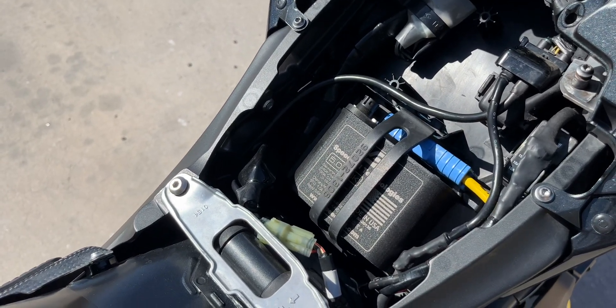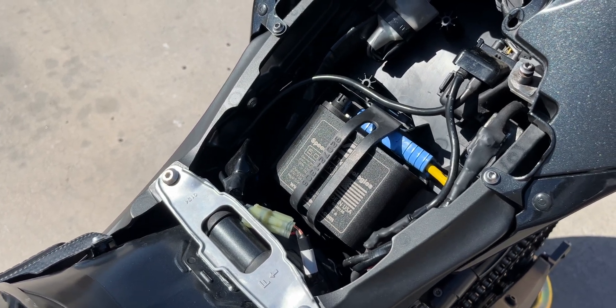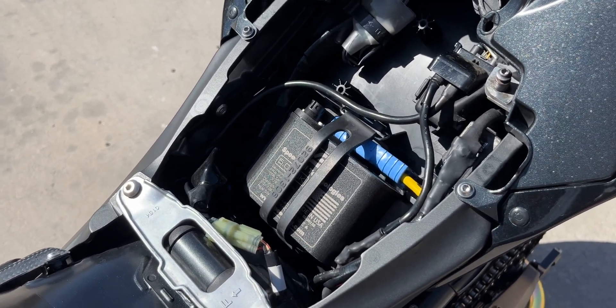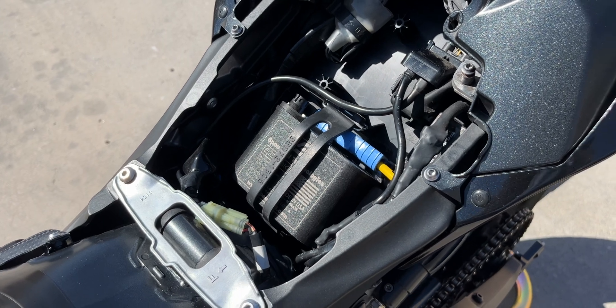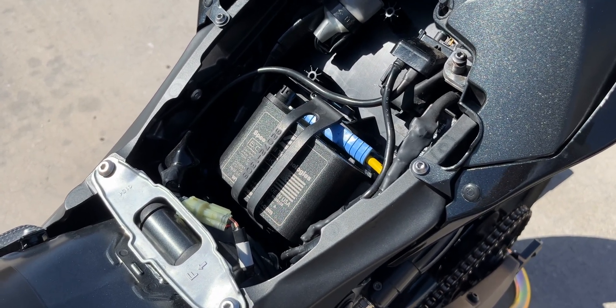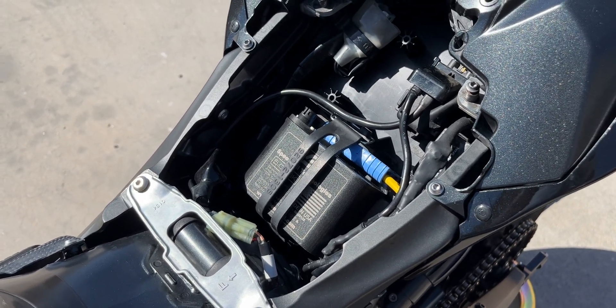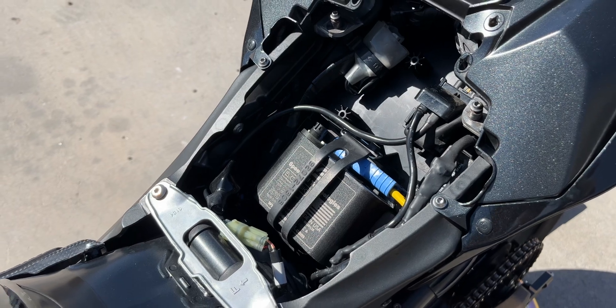I'm going to include down below some of the more specific specs for those looking for the raw battery data — cold cranking amps, weight, dimensions, all that. Also, Speed Cell is made in America, which is another reason I really like them.